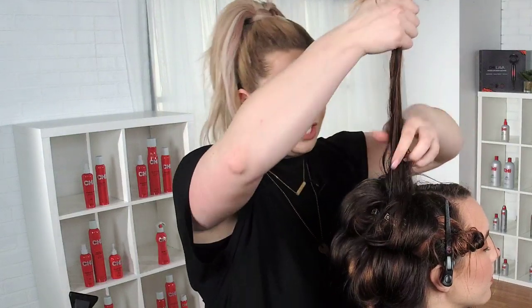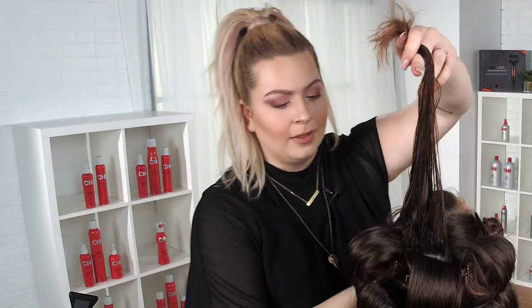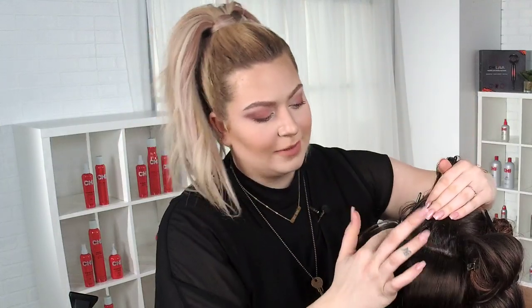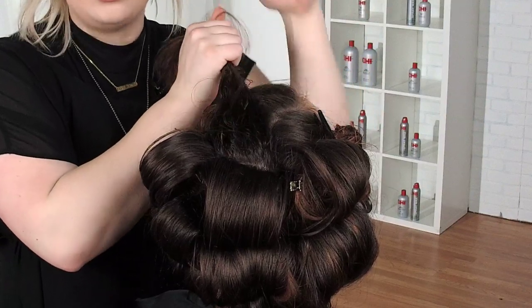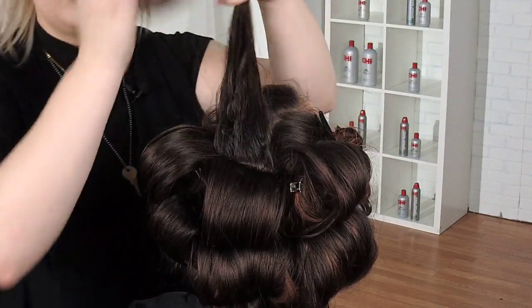I have this one section left at the top of her crown — this is usually how it ends. I'm going to do her in a middle part so you can really see all the body that comes from the back of the head.